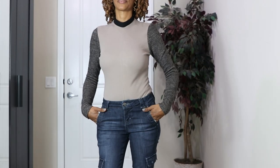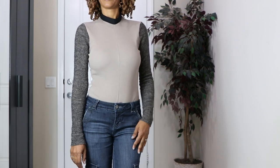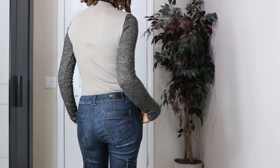The last garment I have to share with you is Simplicity 8513. It's this bodysuit, and it is a scrap buster make. These sleeves are actually made from the cape that I shared earlier in this video. This bodysuit does have an invisible zipper in the back.